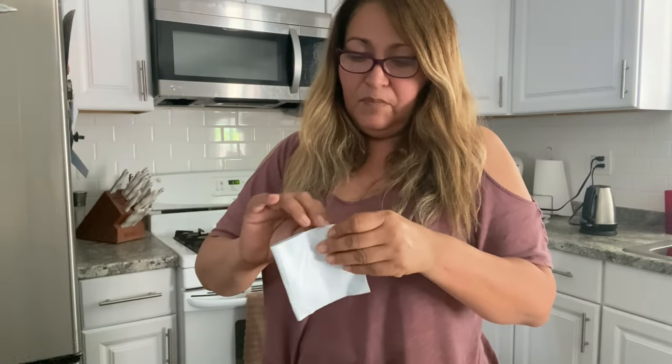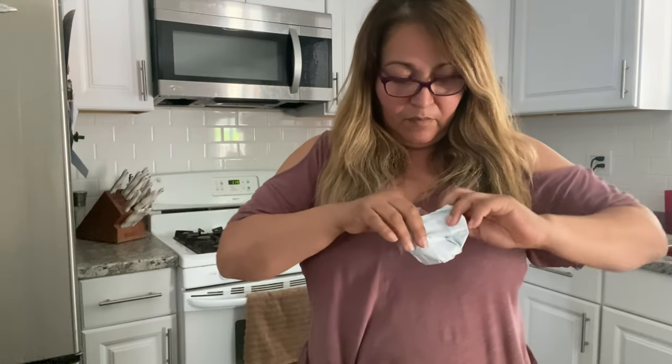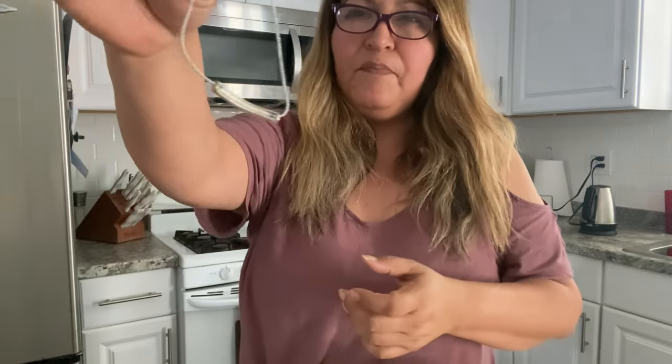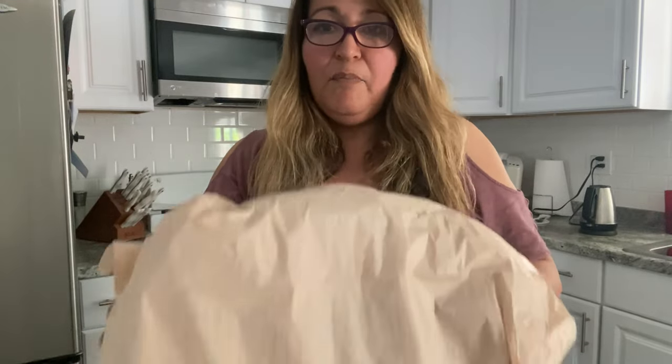She also sent me something — she said thank you. Let's open this first and see what she got me before we open up the beautiful bag. Oh, it's like a little bracelet — really cute. It may fit, it's a cute little bracelet. That was nice of her. So I got a little gift, and here is the bag.